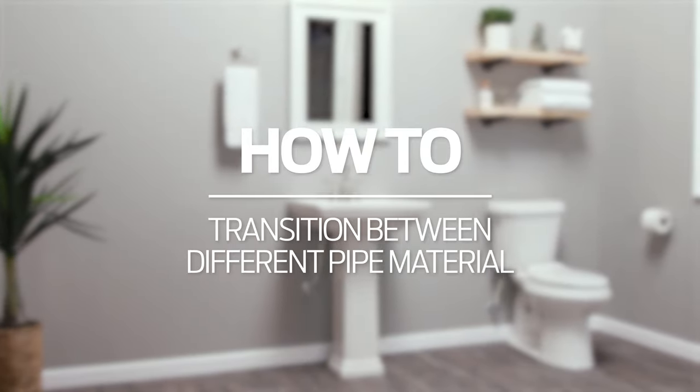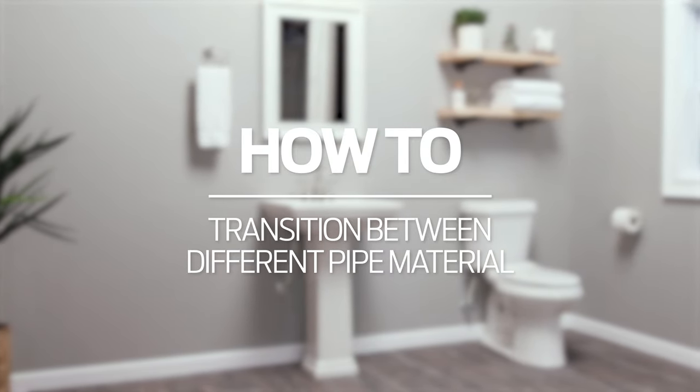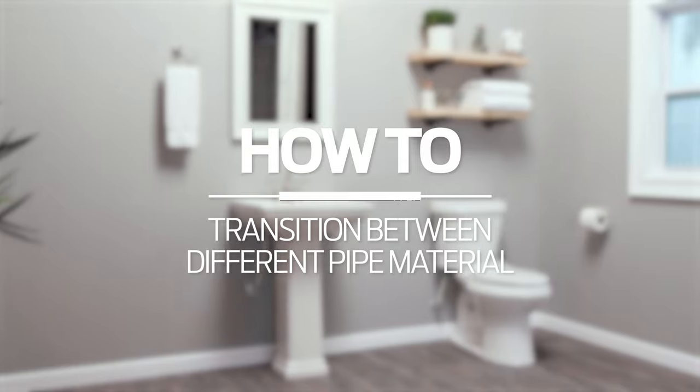Transitioning from PVC or polybutylene pipe to PEX, copper, or C-PVC pipe. If you are working with PVC or polybutylene pipe and need a way to quickly transition to PEX, copper, C-PVC, PERT, or HDPE pipe, we have you covered.